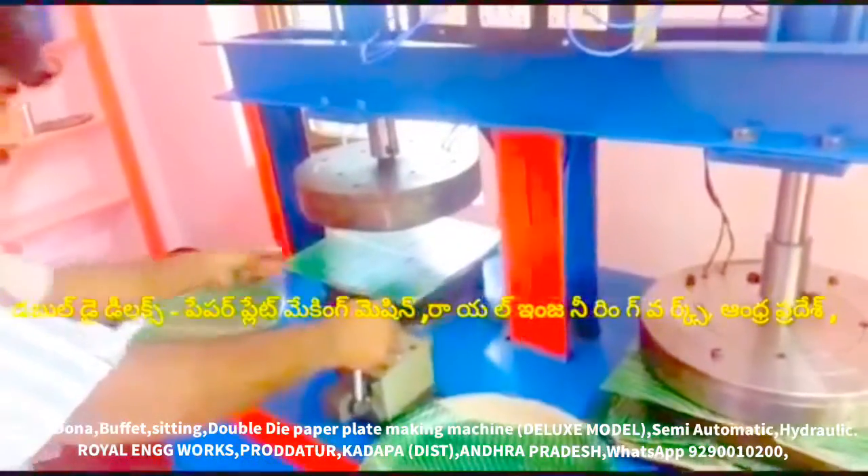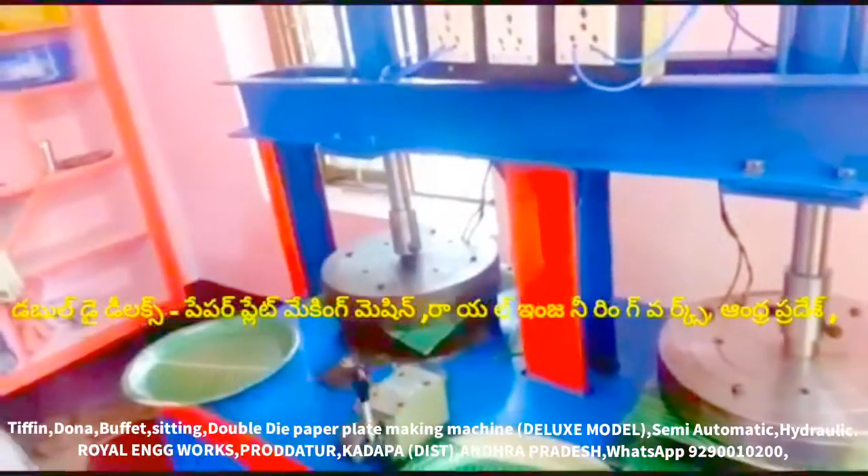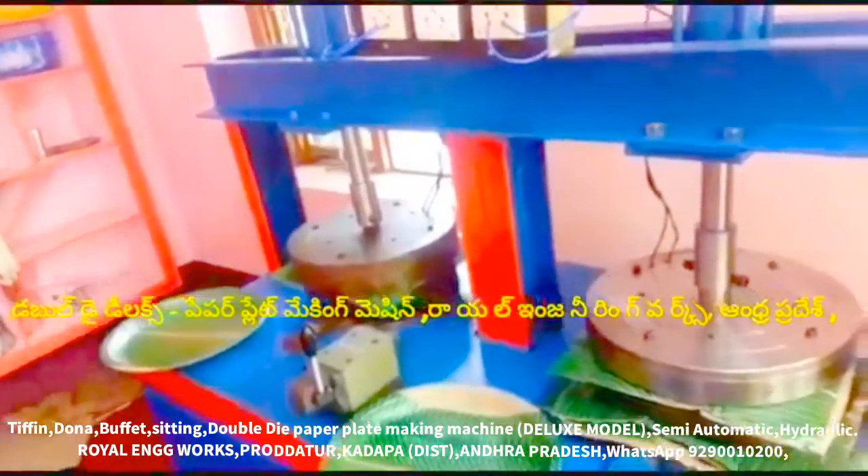This machine is a deluxe paper plate making machine, multipurpose paper plate making machine, all type paper plate making machine — all in one paper plate making machine.